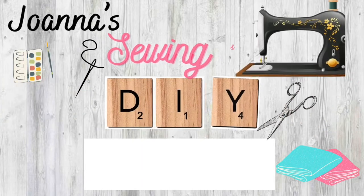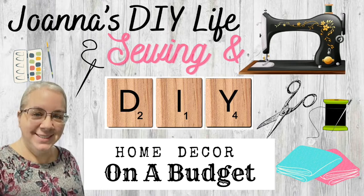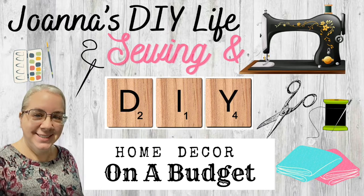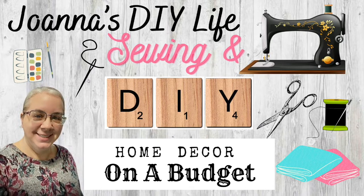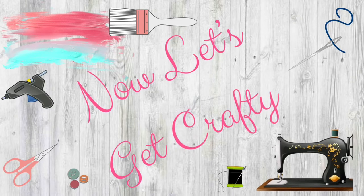Hi, welcome to Joanna's DIY Life. On this channel I love to sew and make home decor on a budget. You never know what I'm going to be doing around here so make sure you subscribe. Today I'm going to be showing you how to make some easy trays and risers, so let's get crafty.